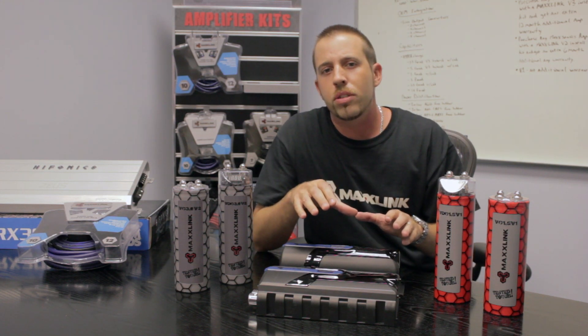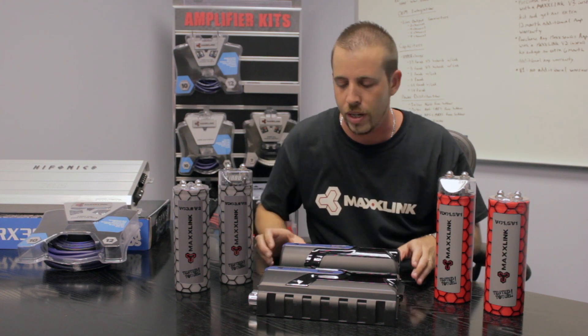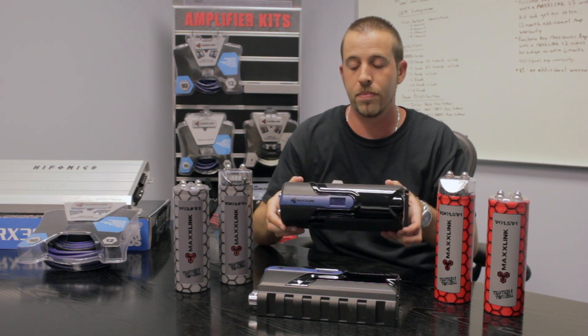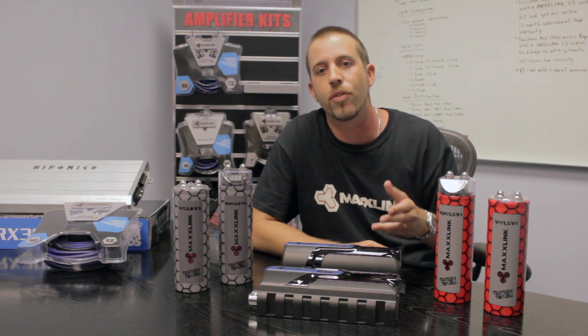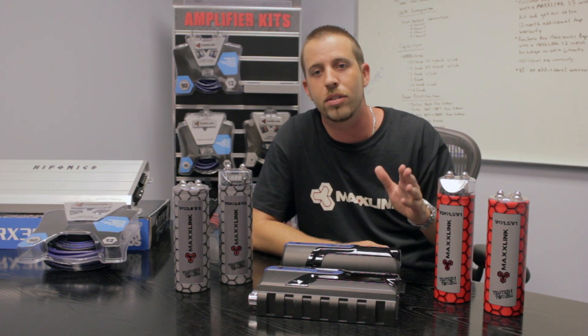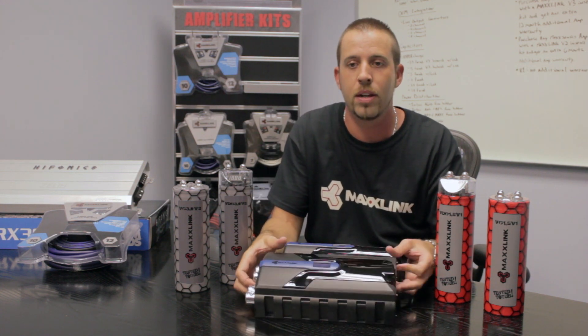For those more powerful systems, up to 3,000 to 5,000 watts, choose a V3 5.0 capacitor. This is a 5 farad capacitor. Lastly, for those systems that are over 5,000 watts, you'll appreciate the fact that MaxLink offers a 35 farad capacitor.